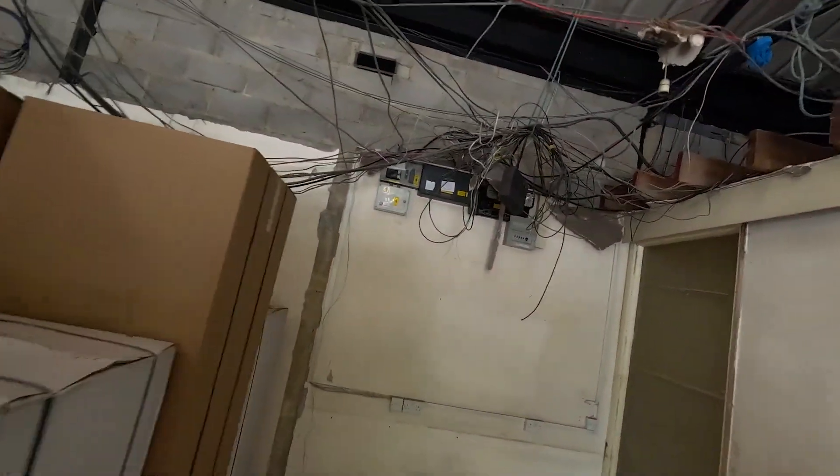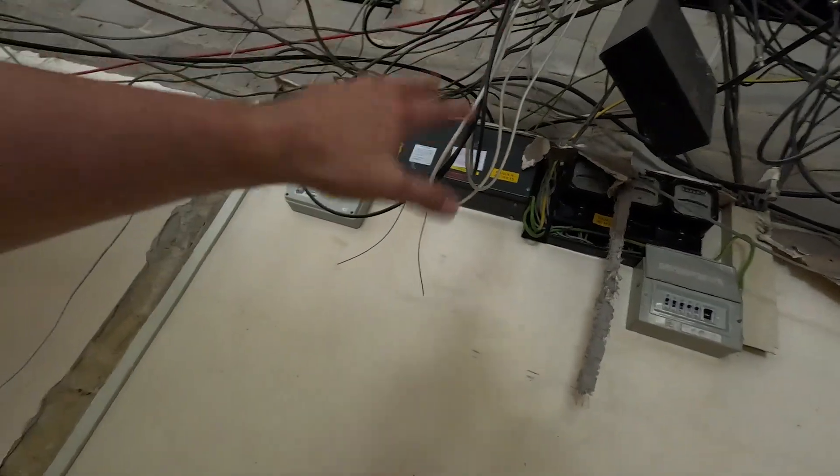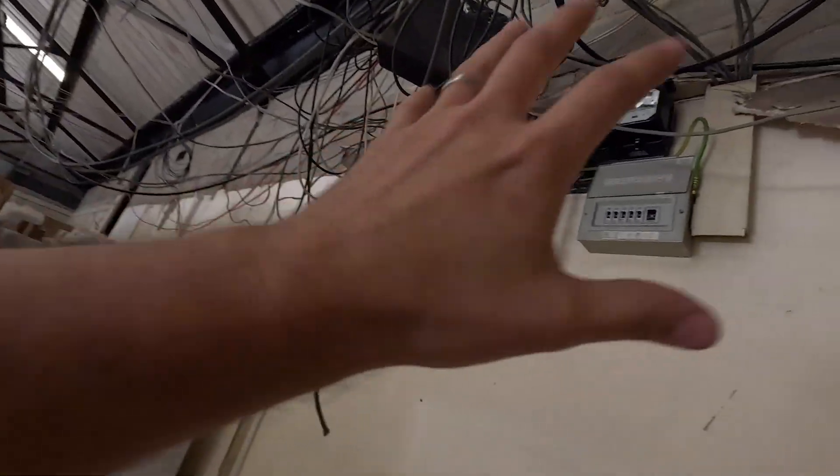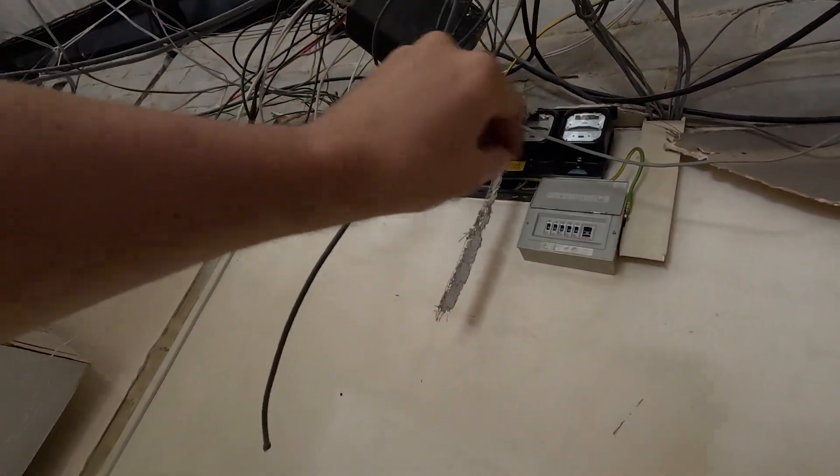There's a lot of data cable going into other units, so what we don't want to do is just chop it all and rip it out - then there'd be units without internet. We've got power over here, some old power that's always been here. These feed like the lighting for the corridors. You've got like landlord supplies which obviously are going to be metered separately - so these units get rented out and they want to be paying for the electric.